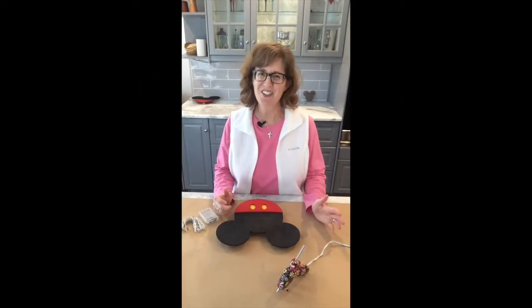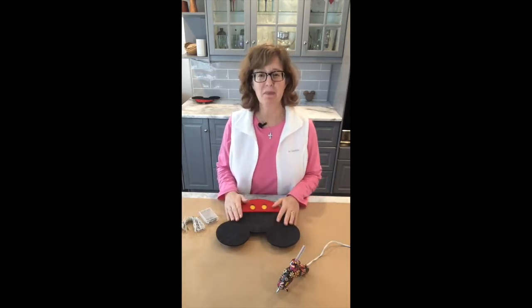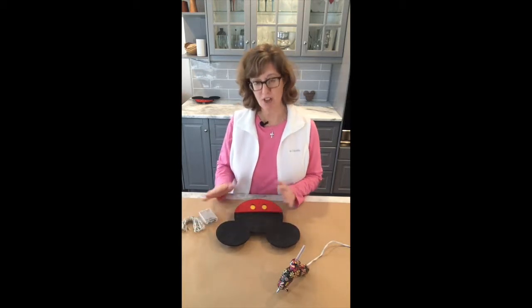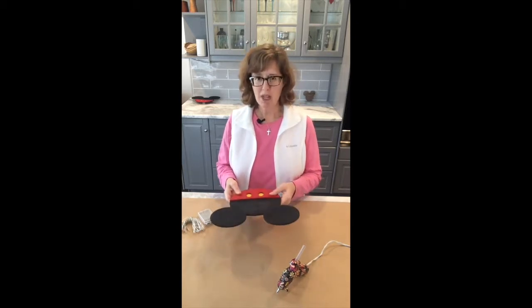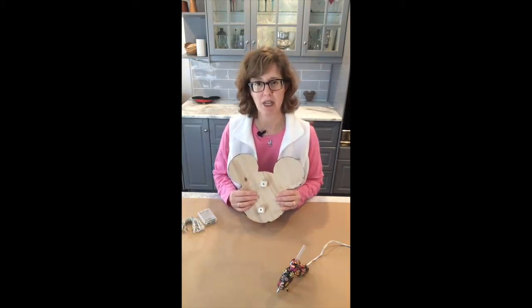Hi, I'm Nicole with Alls It Can Designs and today we're going to be finishing up our Disney Cruise Line door magnet. We're going to put some lights on it for those of you who have the light option — you'll definitely want to watch this video. Now we're going to be gluing the lights to the back of the Mickey.